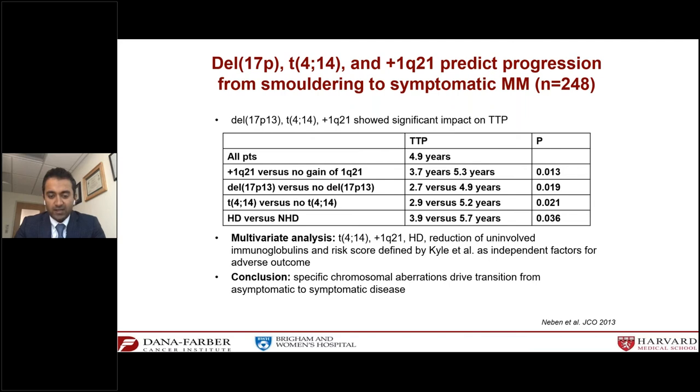The Spanish group looked at abnormal plasma cell immunophenotype plus whether the other immunoglobulins in the blood were suppressed, and were able to show a very similar graph where presence or absence of these features predicts risk of progression. In multiple myeloma, we know the genetics of the cell are extremely important. There is now data showing that high-risk features — including an extra copy of chromosome 1q, deletion of 17p, and translocations including t(4;14) — predict a higher risk of progression in smoldering myeloma.